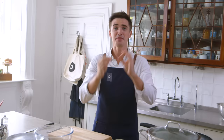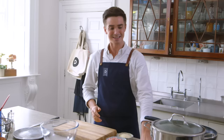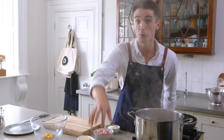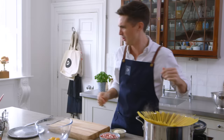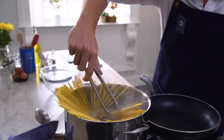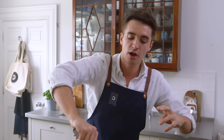We've got egg yolks, we've got spaghetti, we've got pancetta, and we've got parmesan. The first thing we need to do is plunge our spaghetti into a big pot of boiling salted water. A big packet of spaghetti straight in there — poke it down so it gets nicely coated in all that salted water. Keep it moving so it doesn't stick to the bottom.